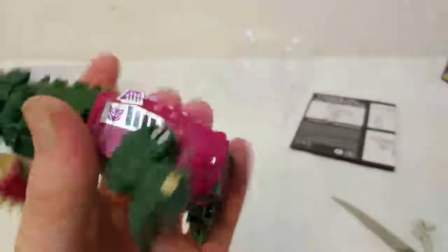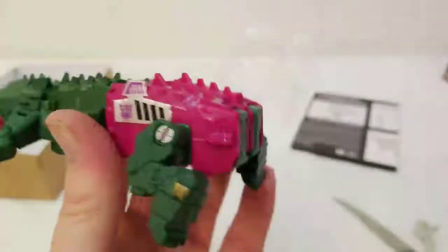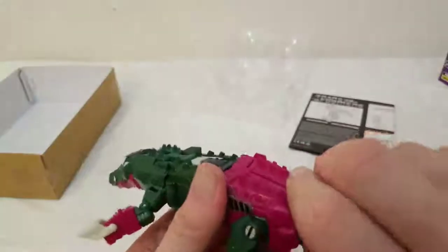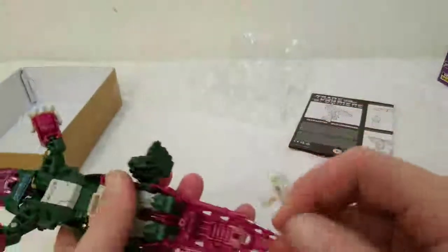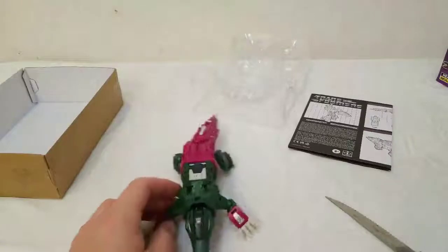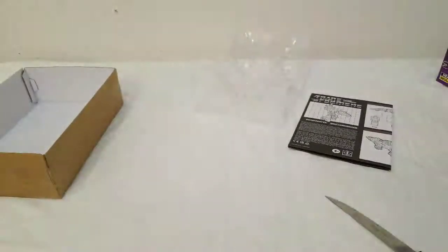Flip the legs back over — non-problematic — pop the feet in. I would have liked it better if his back legs stretched out more; I don't know why they didn't go that route, but it's a very minor complaint. It's a solid figure. His gun goes in as his tail and it just looks right — he's ready to go, swamping around the bayous. Looks nice in alligator alt mode.